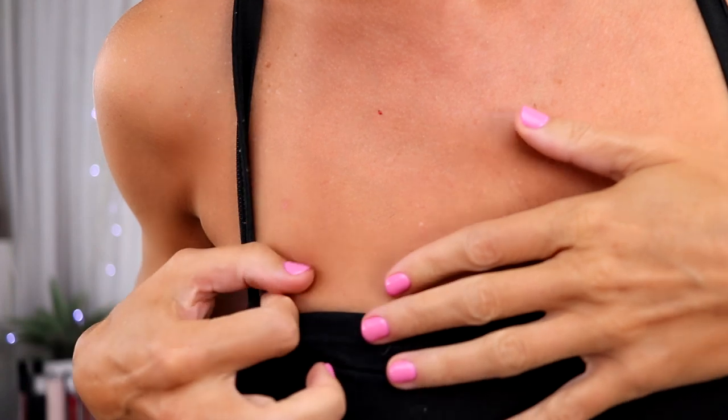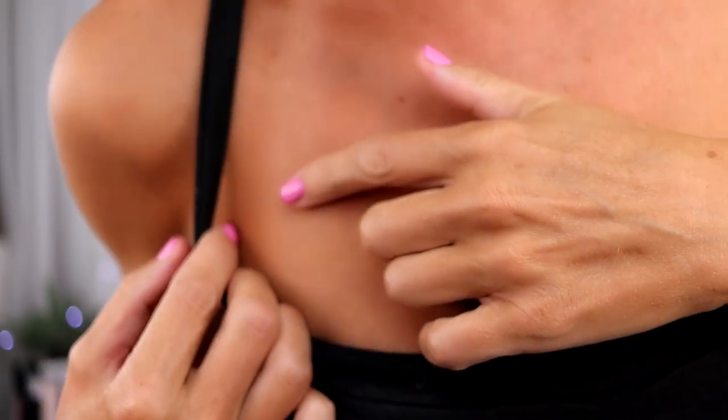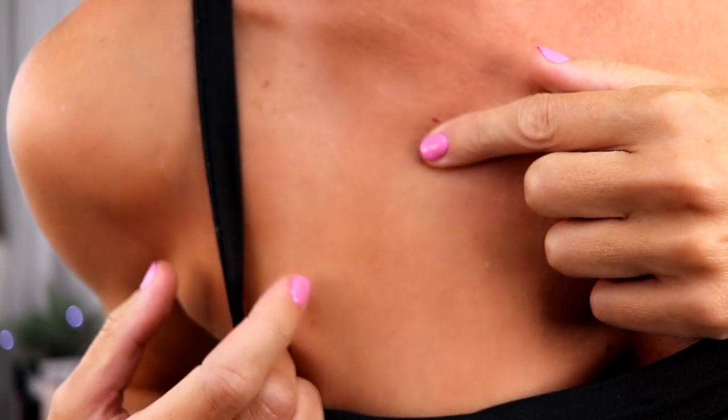It's been about a week and both of my moles have fallen off. One did not leave a mark at all and the other left a very small red mark. It's very very faint. I do know that eventually that mark will go away and it'll be totally smooth like nothing was ever there.